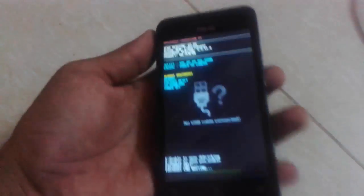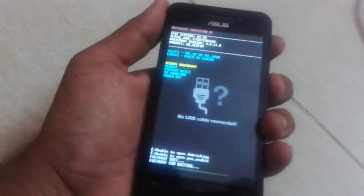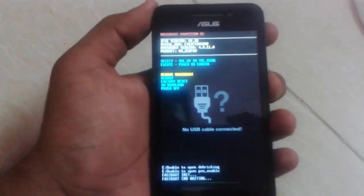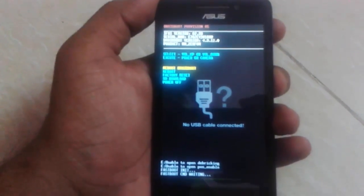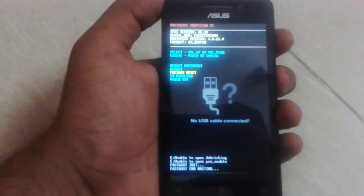To navigate, press volume up to select and volume down to go down. I need to factory reset my device because I attempted too many incorrect pattern entries and it can't unlock. So scroll down to factory reset. Keep in mind that factory resetting will erase all of your data.